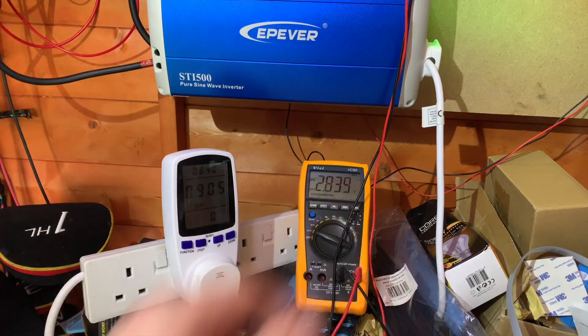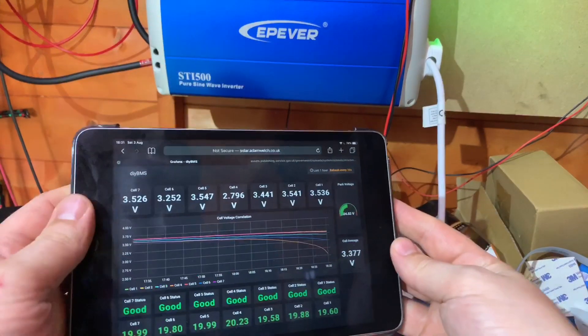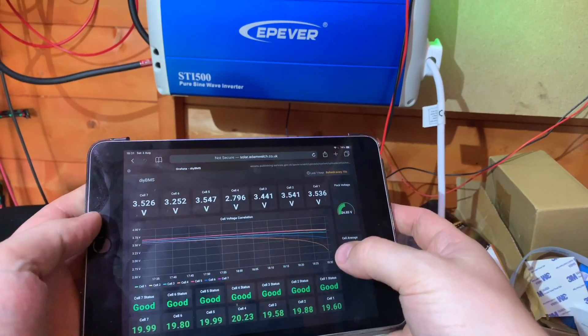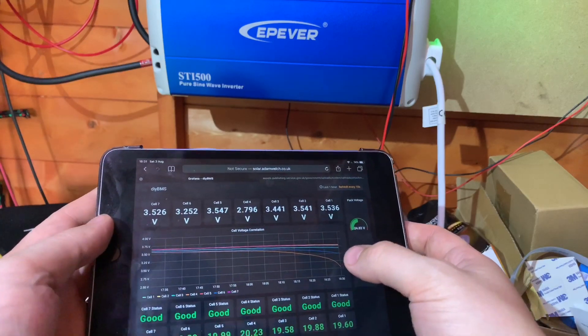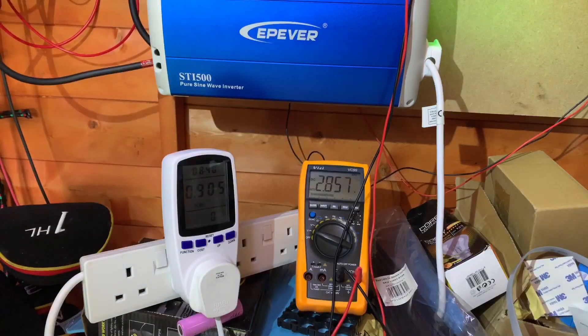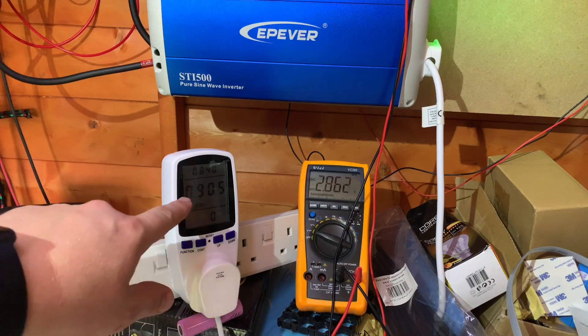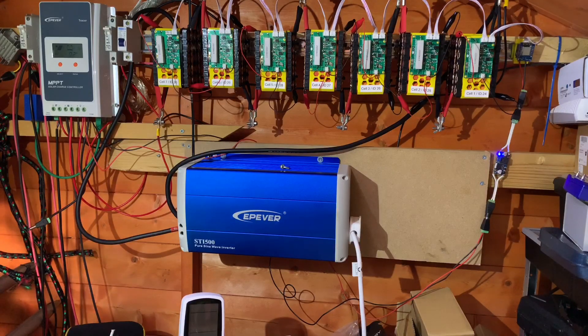The voltage starts creeping back up on that low cell. Cell 4, the one in orange, is dropping below the rest, and cell 6 is also sagging a bit. Once again I've managed to fail this test - I've not managed to complete 1 kilowatt hour, only 0.9. Attempt number 2 is another failure; I was 10% short.